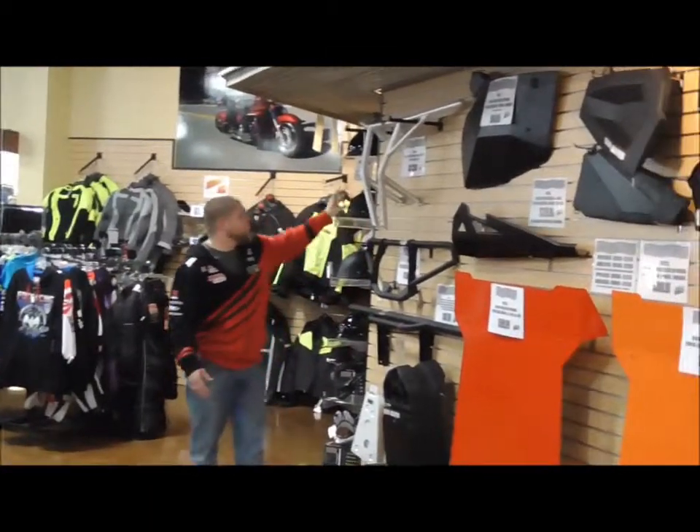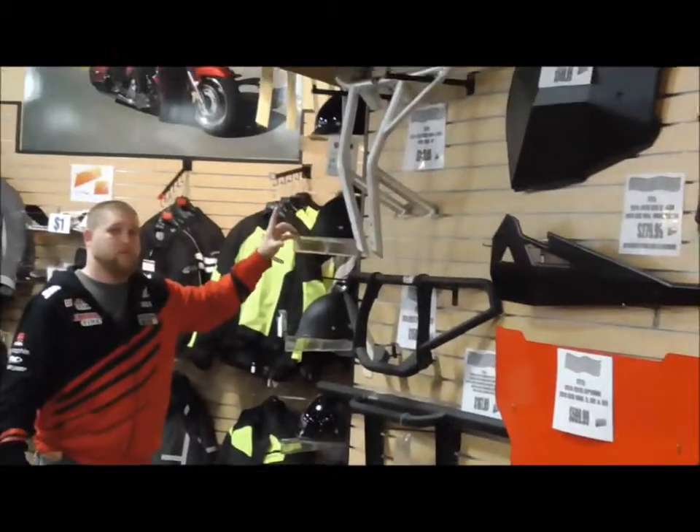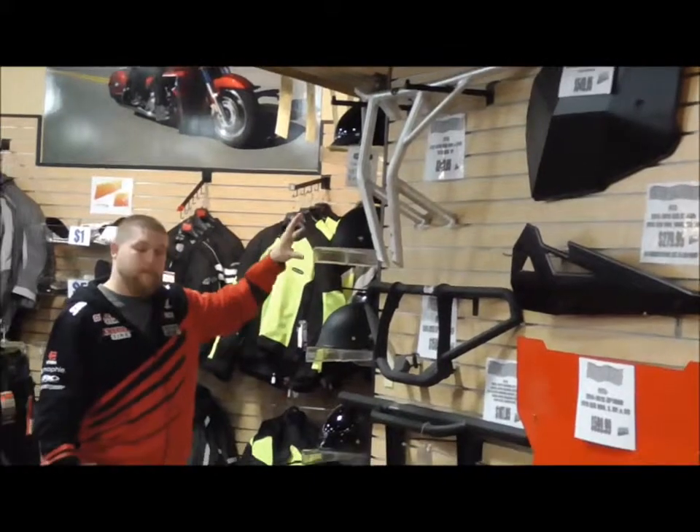Even if you don't have some of the newer models and you have some of the older models, we still have parts for those. So come on in — we're going to make some deals on those.